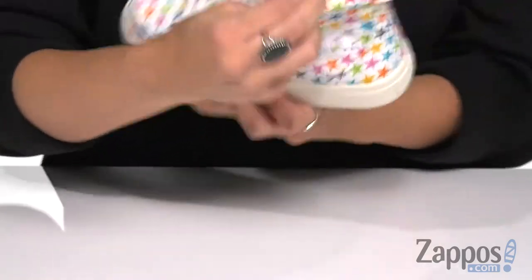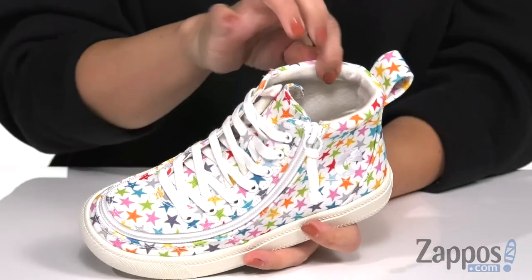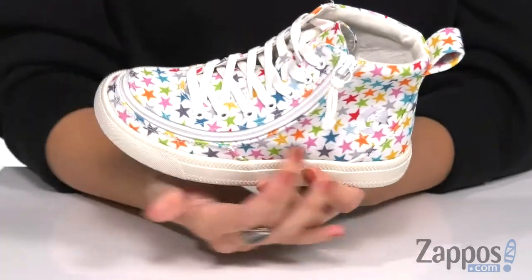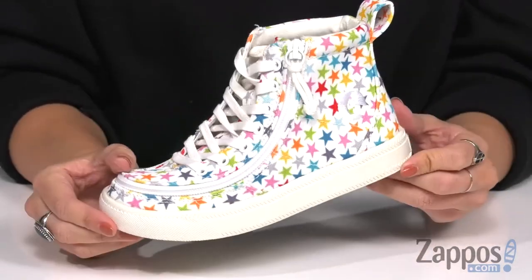Zip it and then you're good to go, which I think is so great. Inside is going to be comfortable — it's got some padding at the top of the collar and padding in the footbed too, great flexibility, and the bottom is a rubber outsole.